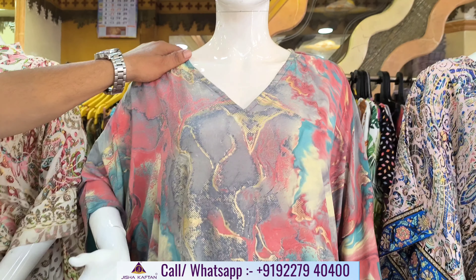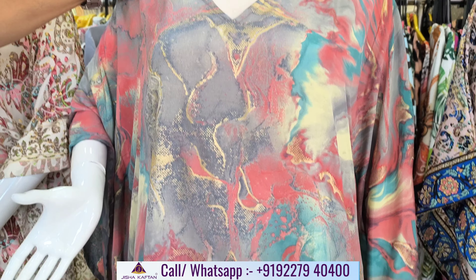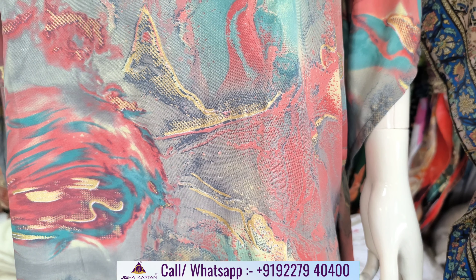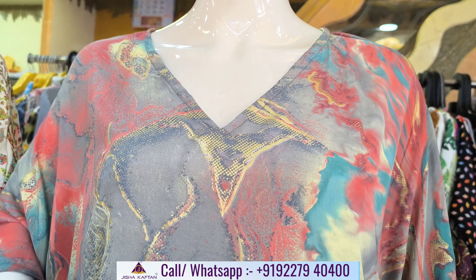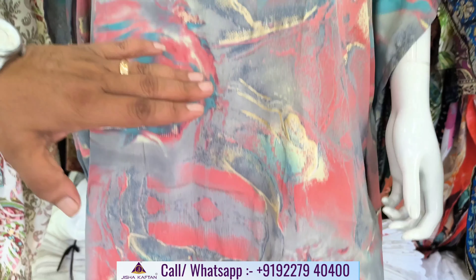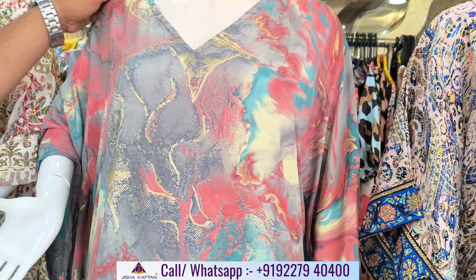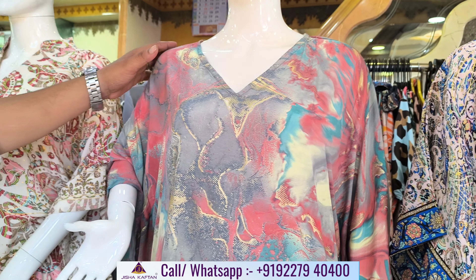Third design. Look at how beautiful the cloudy and wavy print is. The same golden foil touch. This design is without border — all over print. English colors: gray with pink and sea green. Look at how beautiful it is.